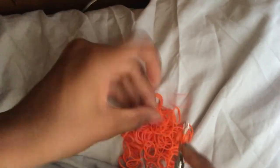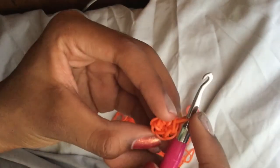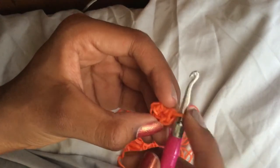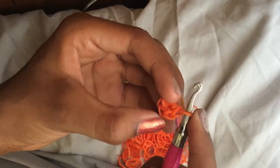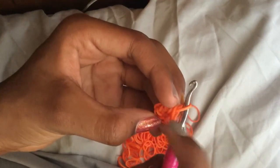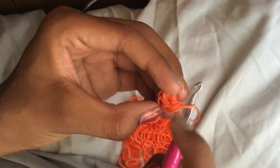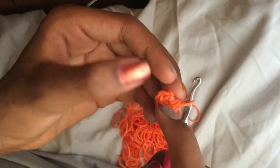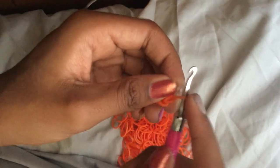Here's how I count: I start from the hook — the first one on your hook counts as one stitch. Then count all the little teardrop shapes: one, two, three, four, five, six. Then grab your C-clip, S-clip, or stitch marker and put it on the band on your hook.